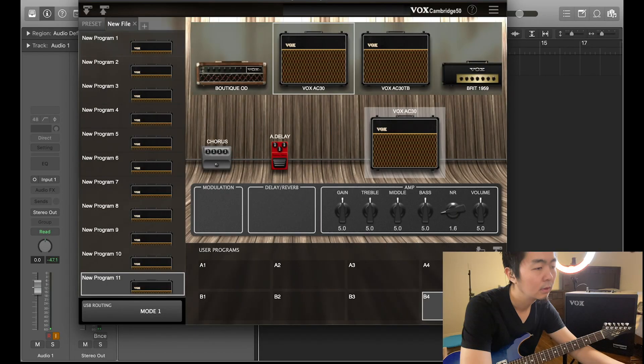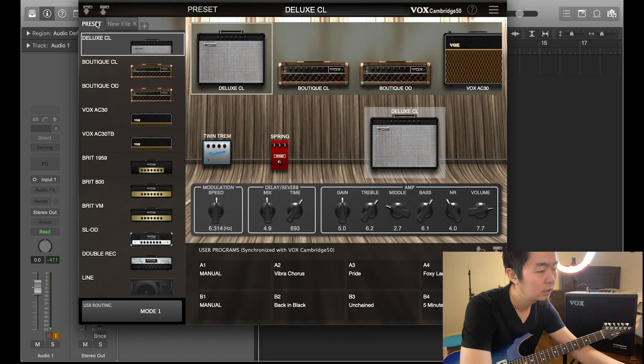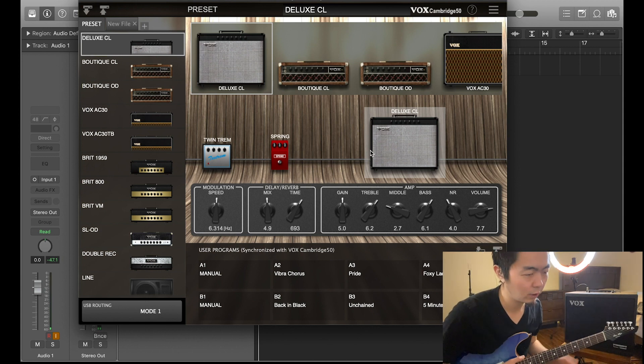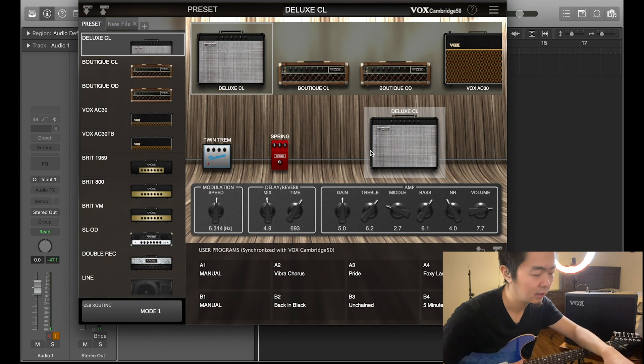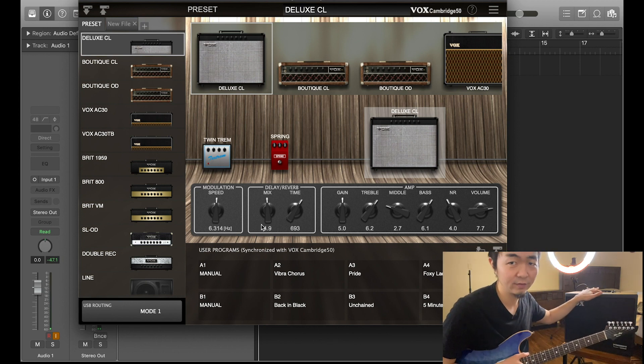Now that we have the Tone Room software downloaded, let's open up a session and plug the Cambridge 50 into the computer. You can see all the options for the amps and the controls. On the Tone Room software there are three things in the control panel that you don't see on the control panel of the actual amp itself.